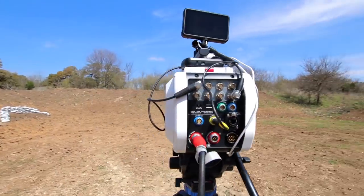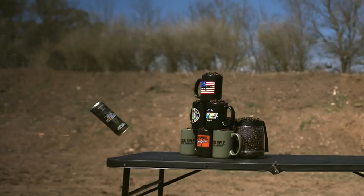We've got some slow motion cameras, we've got some targets. Let's just get to it. Let's destroy some stuff.